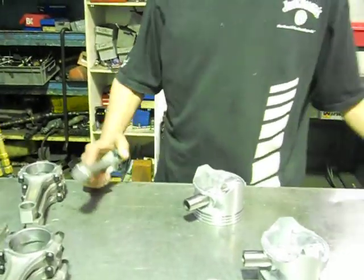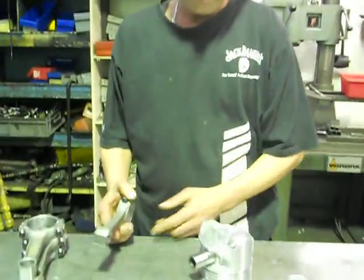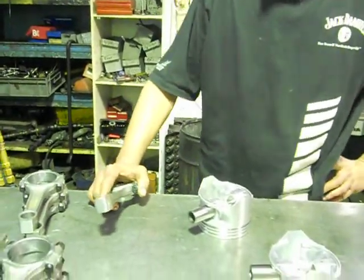And what it does, when you put them in, after a while what happens is the gudgeon pin will work loose and go into the side of the wall and cause catastrophe.